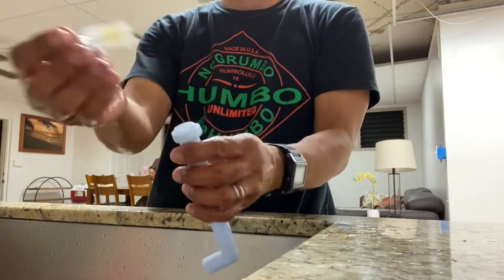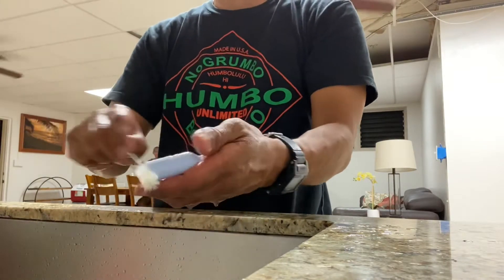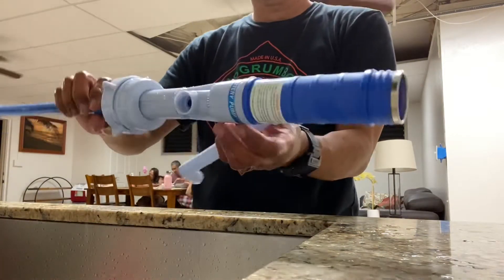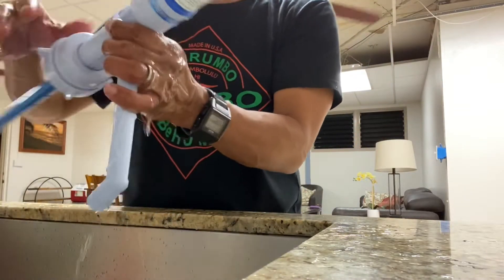First of all, we need to wash it. I already washed the water pump itself — I'm just scrubbing the nozzle now, which you have to connect to the main water pump. Then you just clip it on right here and make sure it's snug.